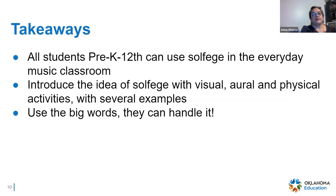So one thing to take away from this: all students pre-K through 12 can use solfege in the music classroom every day. Introduce it now, just like we do with numbers and the alphabet. Constant repetition is what they need. Make sure you have several approaches — visually, orally, physically — because that's how we remember. And don't be afraid to use the big words; they remember it. You'd be surprised at what a kindergartner can tell you about solfege and intervals, and what a perfect fourth or an octave is.